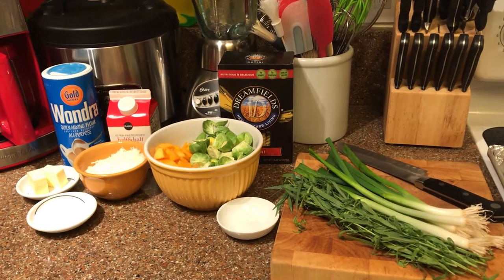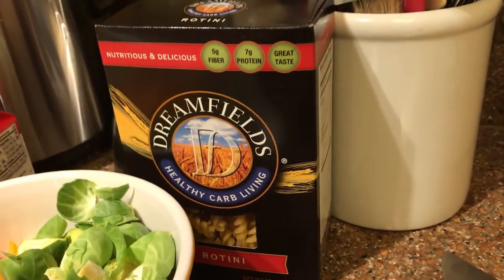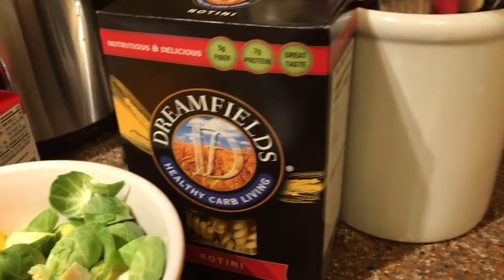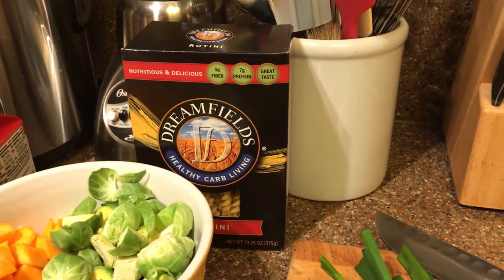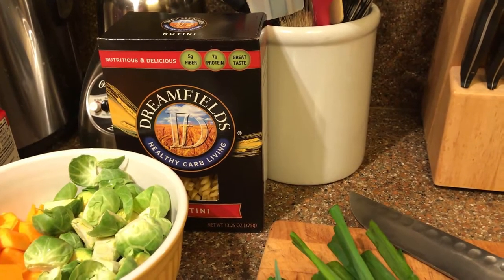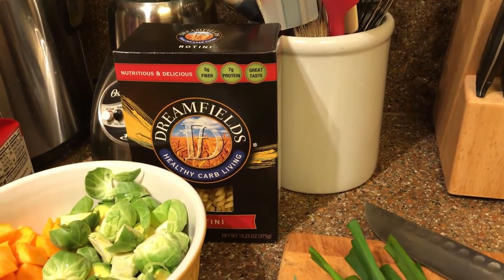For the pasta, this is my brand of choice — Dreamfields. It's magic because it actually removes about three quarters of the carb content. Only about five carbs per serving, and that's magic. Mr. Cool Gray needs to count his carbs, so it's the only brand we use.